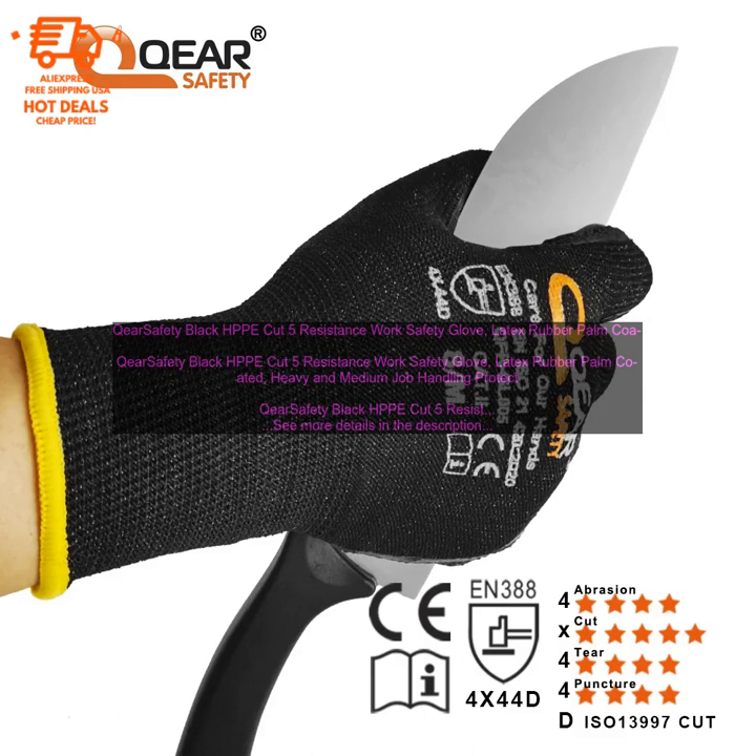Features: Cut Resistance Level 5, Abrasion Resistance Level 4, Latex Rubber Palm Coating, Breathable and Comfortable, Available in Sizes S–XL. The Care Safety Black HPPE Cut 5 Resistance Work Safety Glove is available for purchase online at Amazon.com.